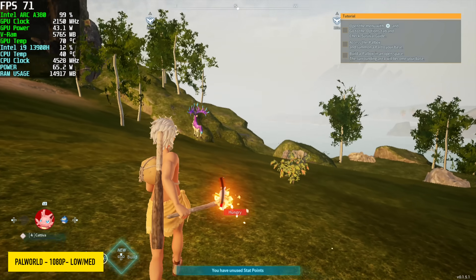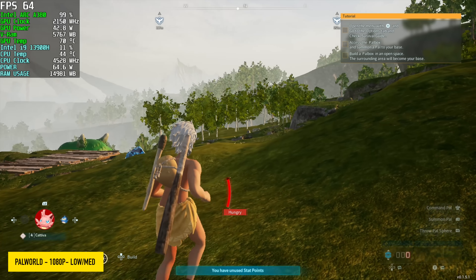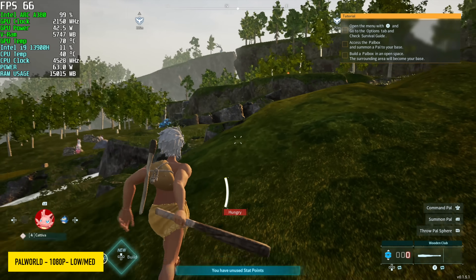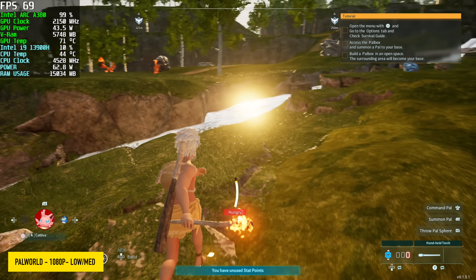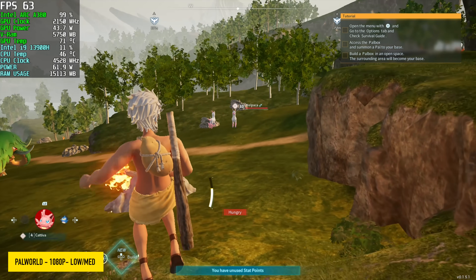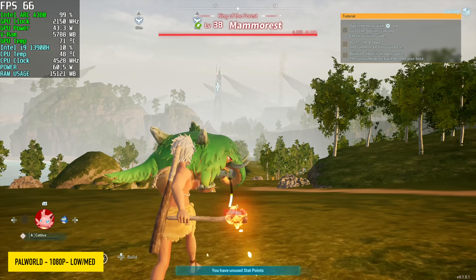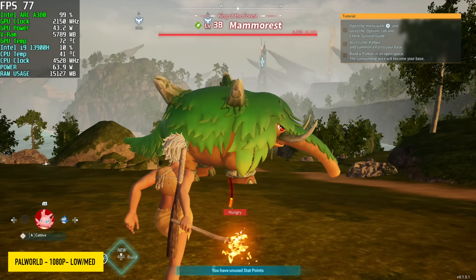Next up, Palworld at 1080p low/medium mix — we're seeing an average of around 64 fps. At the time of making this video, Palworld doesn't have XeSS built in from the factory; you will have to mod it. Even FSR would have helped out here, but unfortunately stock we only have access to DLSS.